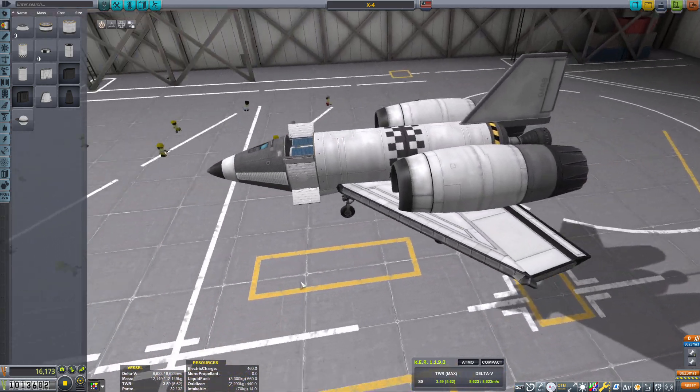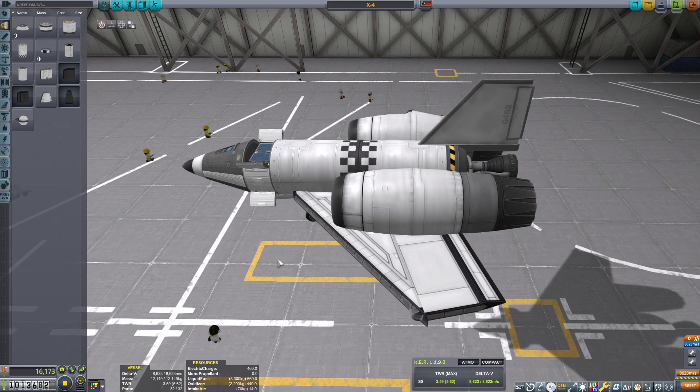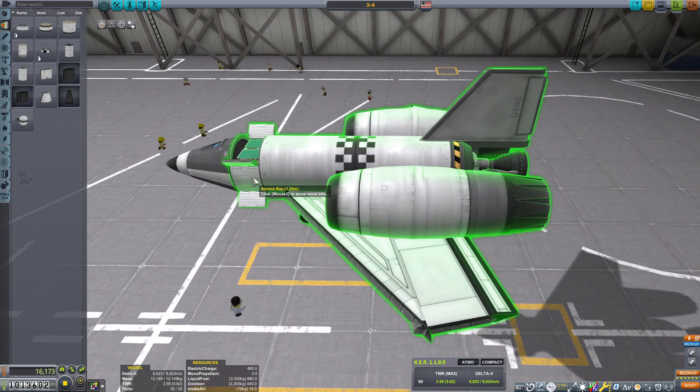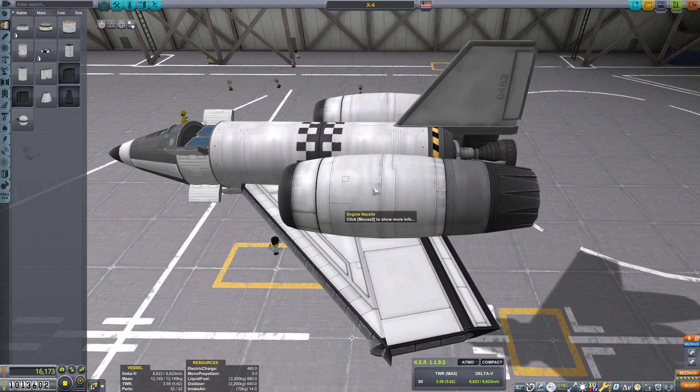This craft is supposed to be an SSTO. This is actually the craft I made a while back. It didn't quite make it into orbit, and the reason was because of the extra weight as well as it had a little too much liquid fuel in there. We're going to take the monopropellant out.